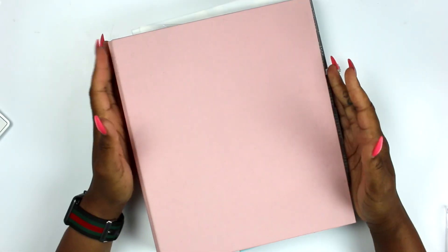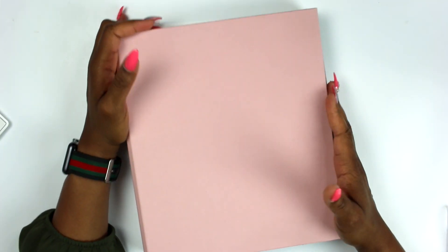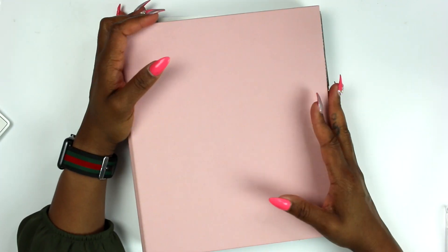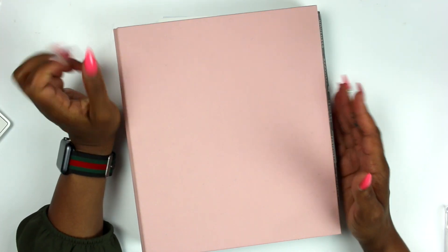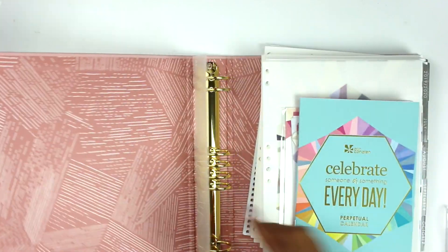Hey, what's up besties, it's your girl Emichelle and I'm back with another video. I have my binder here from EC and I thought I would just take a chance to get it set up and see how I like it. If I don't like it, I have someone I can gift it to already, and I'm pretty sure they're going to love it.